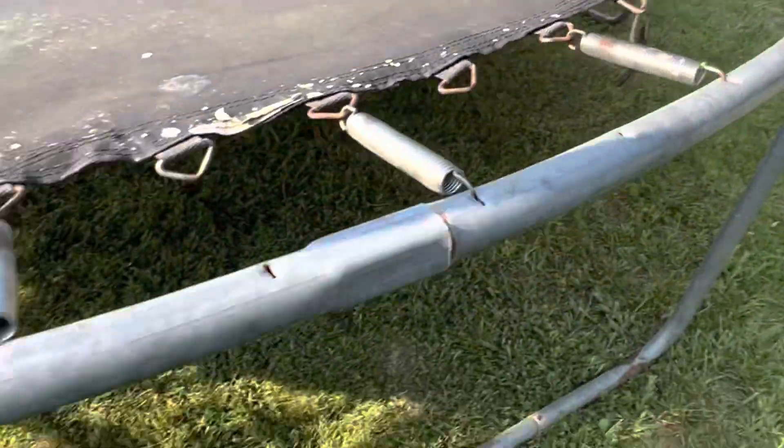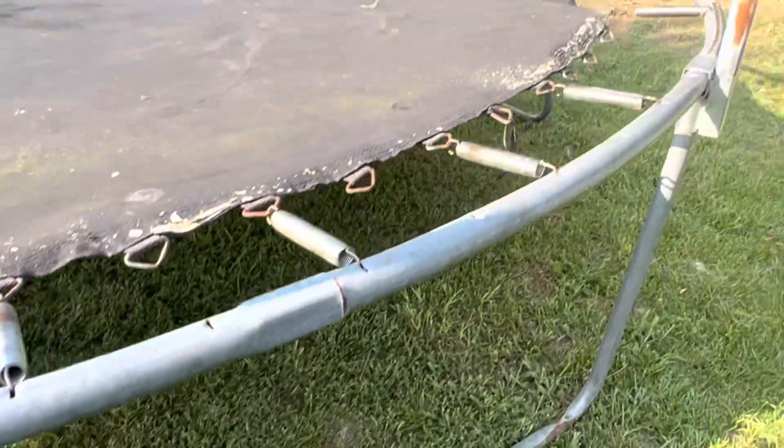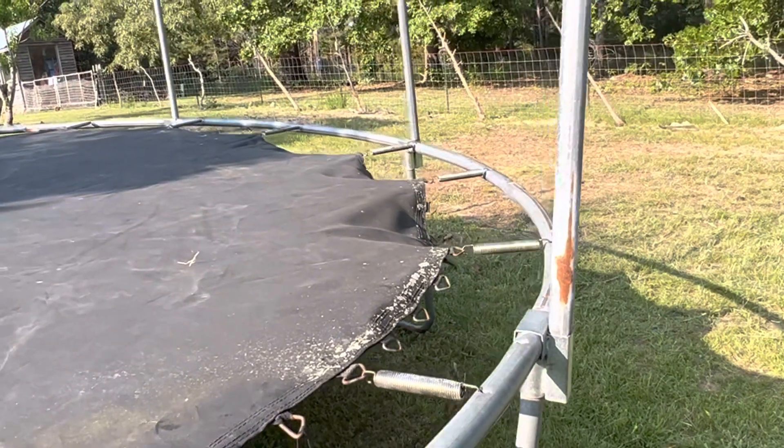Hi and welcome to Homestead Diary. This is how to assemble a trampoline as easy as possible. The very first thing we did was figure out which ones were the bottoms by them being rusty, because this isn't new — we got it for free.